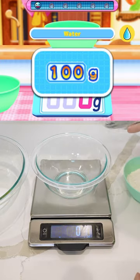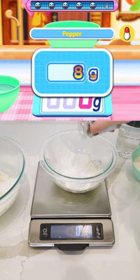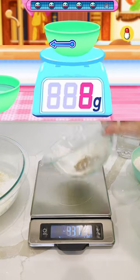15 grams, 100 grams of water. Okay, eight grams. That happened almost in real time.